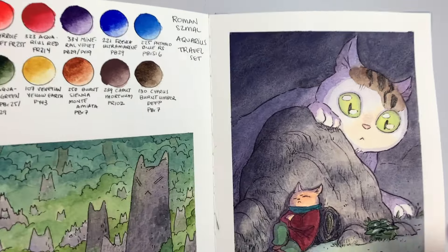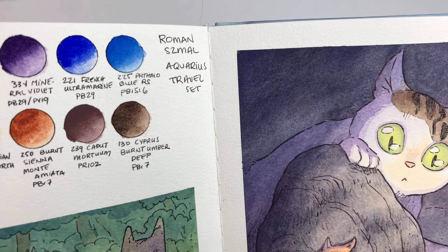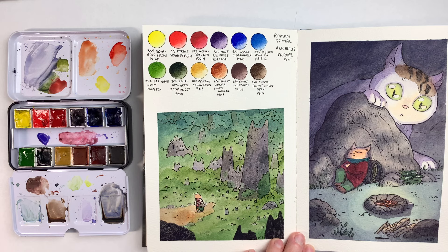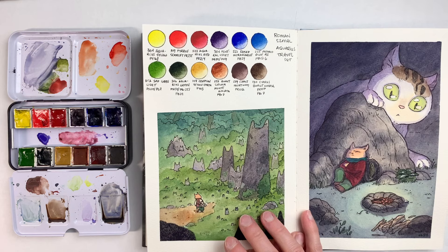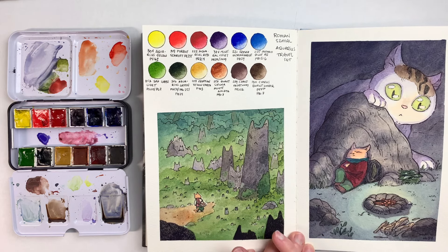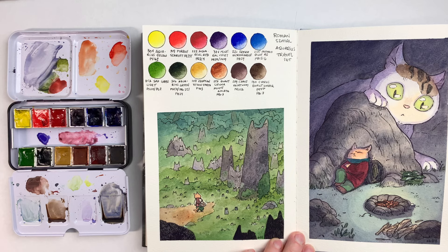I was also able to get a bit of granulation, mostly from the Burnt Umber and the French Ultramarine. If you're looking for the most versatile set, I think the urban sketching set might be more of a good choice. This set is still really, really good, but coming from the idea of being able to mix just about any and every color, the fact that this set doesn't have a cyan turquoise color or a magenta is a bit problematic, because these two colors you can't mix from other colors — you have to have these specific colors from the start.